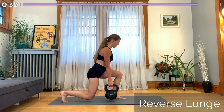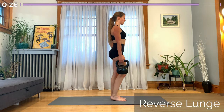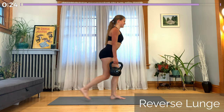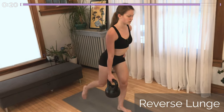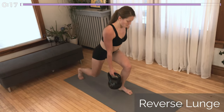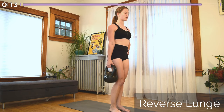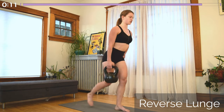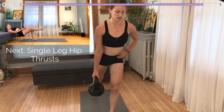Moving into our last reverse lunge. Taking a nice wide step back and leaning forward. Keep most of your weight in that front leg, shoulders back.